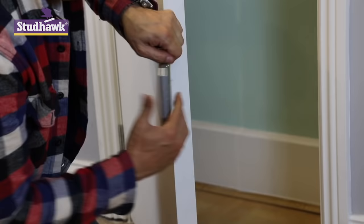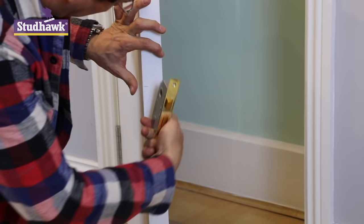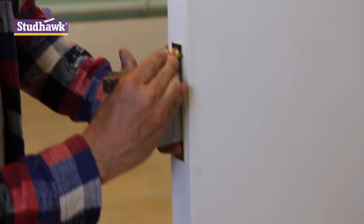Now we're going to put this lock into our door. Once we've chosen our position — just about halfway up the door, which is aesthetically nice — we need to put it exactly in the middle. I'm going to mark around this, not with a pencil, because a knife line is more accurate than a pencil.